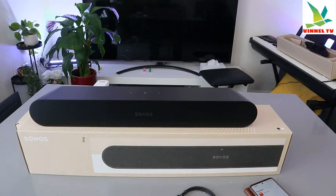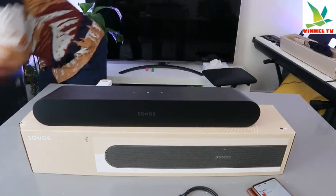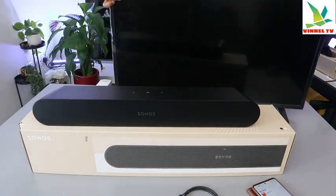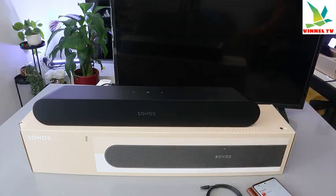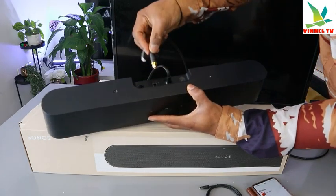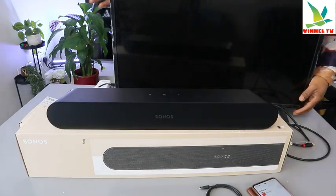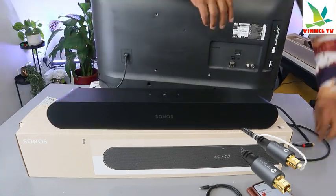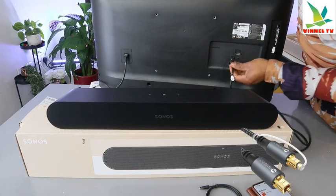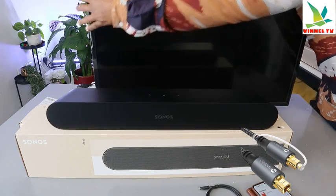To connect the soundbar to your TV, we want to use an optical cable. The optical cable is included in the packaging. Take the optical cable and push it into the soundbar port. Then take the other end and connect it to the back of your TV. Turn it round to fit properly.